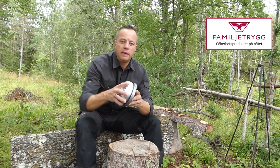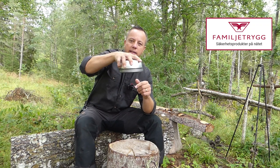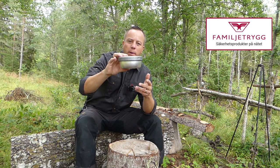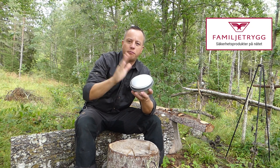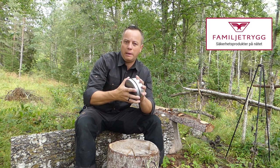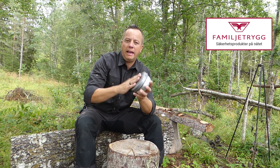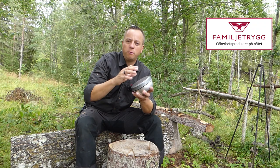Straight out of the box, what I really like about it is the saucepan lid is firm on top of it, so it's all held together in one compact package. It weighs 360 grams, the saucepan is 0.8 of a litre. It's got the burner, a handle, and a windshield stroke burning platform.